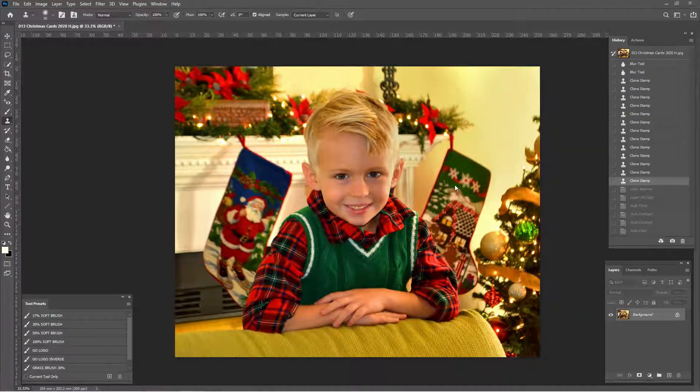Hi friends, how's it going? We have a viewer submission today — she would like to use this photo for her Christmas card and just said, can you make it look a little bit better? And I was like, yes, definitely, we sure can do that. One thing I did before I started recording: we had some names on the stocking. I just clone stamped those out so that way we don't know the name of the kid we're working on.